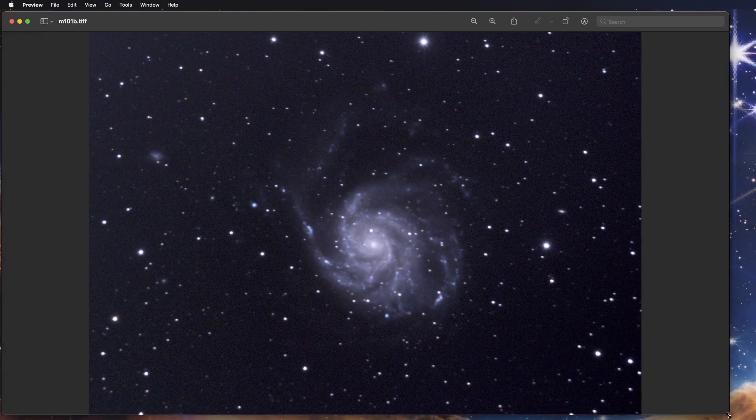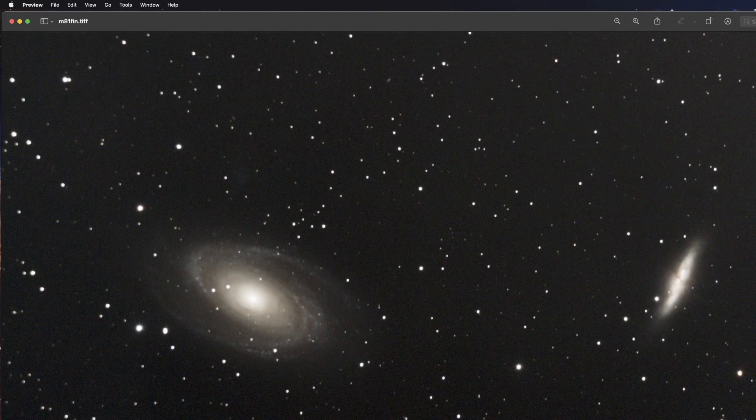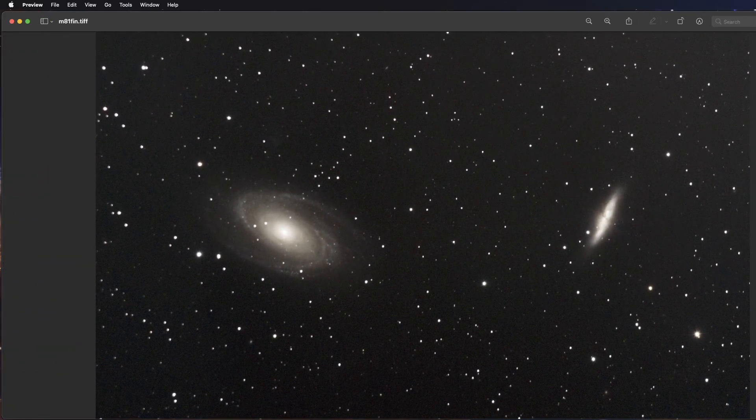Here's M101, the Pinwheel Galaxy. And the last couple of galaxies I shot were M81 and M82. This one's a little bit over-processed. It's shot towards the north, which is right over Cafe Rio, so I'm dealing with a lot of light pollution there.